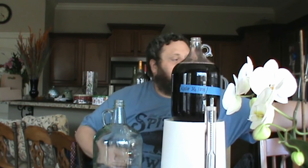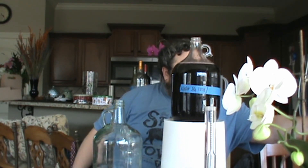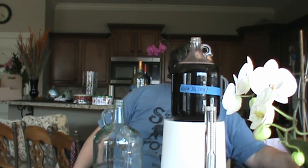The big thing that I hear a lot is people think it's overly complicated to make wine. It's really not — it's extremely easy. Now this wine started on February 15th. Today is March the 10th, so it's been over 3 weeks. I'm confident this is done.